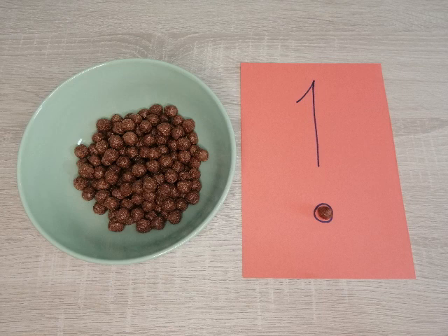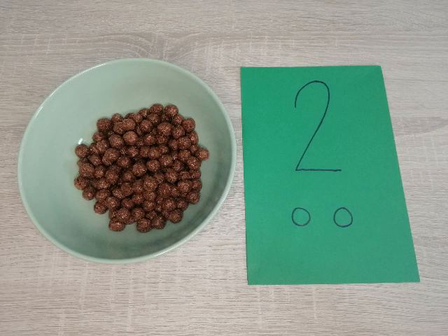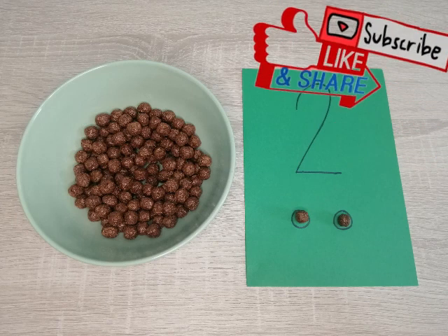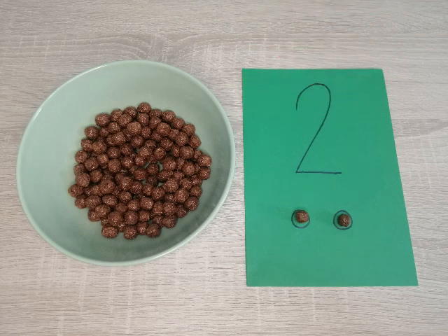Your child may choose to eat their one snack and move on to the next number, or simply put the piece of cereal back into the bowl. Now we can move on to number two — can your child count out two pieces of cereal and put them into the circle? Don't forget to use their finger to trace the number two, reinforcing the word so that they can understand the word, the image, as well as the amount.